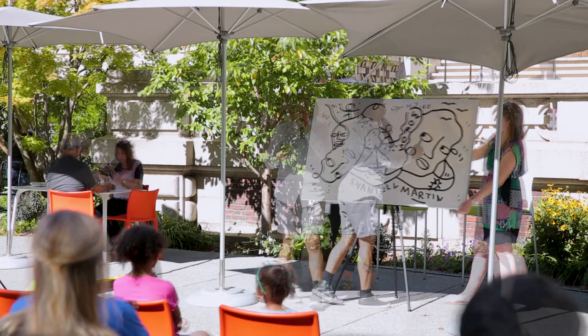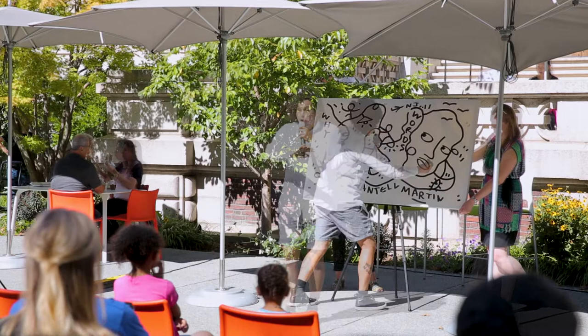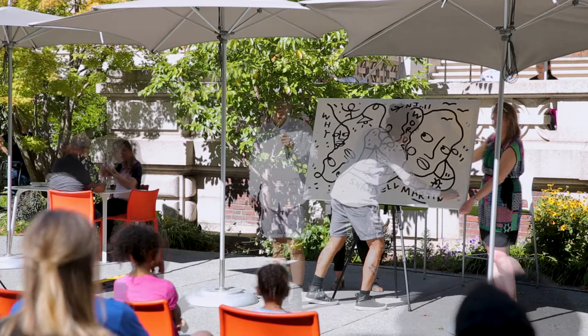I'm going to write my name just so I don't forget it — Chantelle. And I have the word 'art' in my name, so I'm doing what I was meant to do in this lifetime. It's kind of cheesy, but I like that.